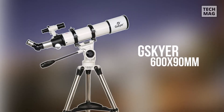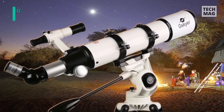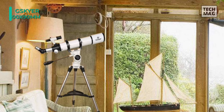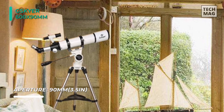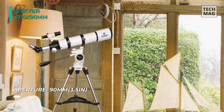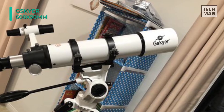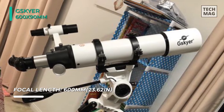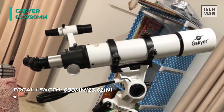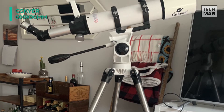Next up on the list, we have the Gisgaier AZ90600 Telescope. It offers a 600mm focal length and 90mm aperture. Fully coated optics glass lens with high-transmission coatings creates stunning images and protects your eyes. This telescope comes with three replaceable eyepieces and one 3x Barlow lens, which trebles the magnifying power of each eyepiece. It allows for many different viewing positions with an adjustable aluminum tripod, with height adjustable from about 31.5 inches to 49 inches.